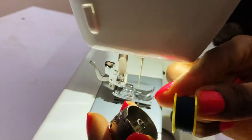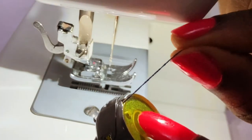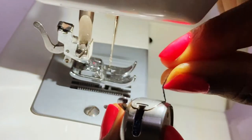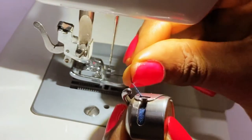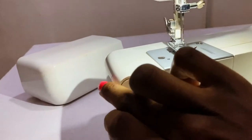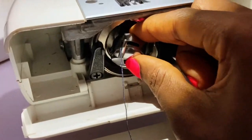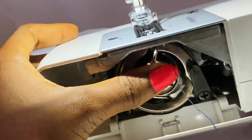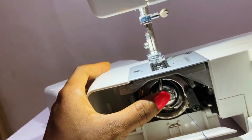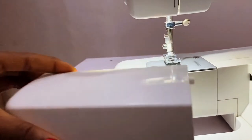Place the bobbin in like this and pass this thread here, into this corner like this. You're going to hear the click. Now I'm going to place it back in here like this, adjust it and push it in — you're going to hear the click. You can close this and keep this back.